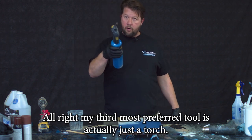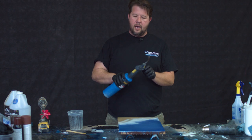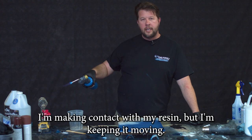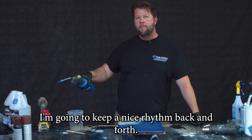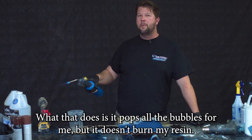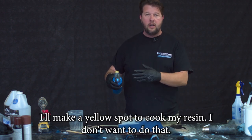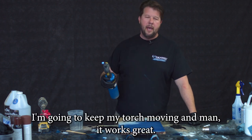My third and most preferred tool is actually just a torch. We use a torch with propane — light that up. When I'm using the torch, I want to make sure I'm making contact with my resin but keeping it moving. I don't ever hold it in one spot; I keep a nice rhythm back and forth. That pops all the bubbles without burning my resin. I don't want to leave it in one spot — it'll make a yellow spot and cook my resin. So keep the torch moving, and man, it works great.